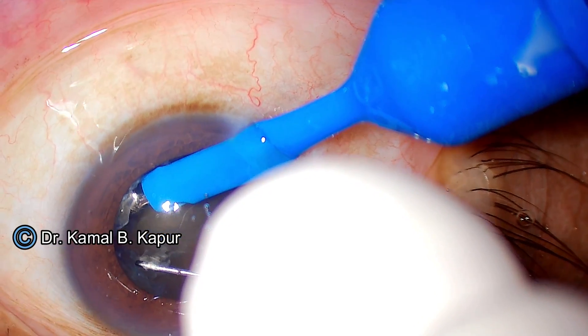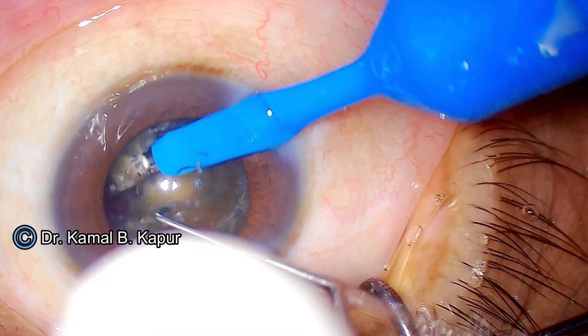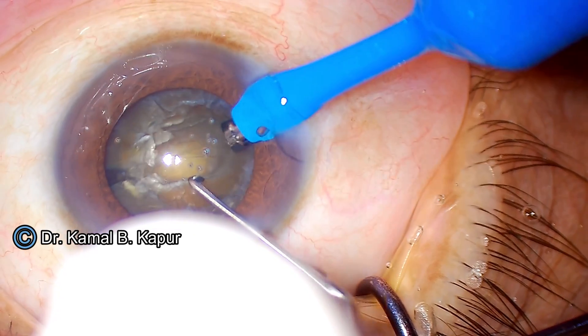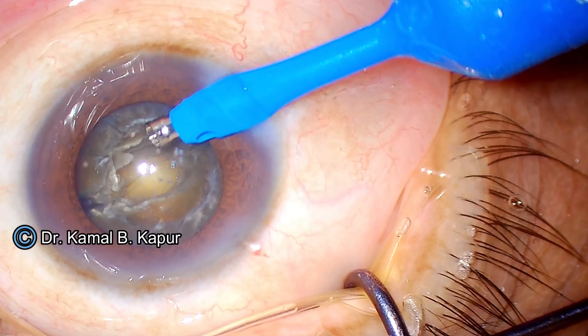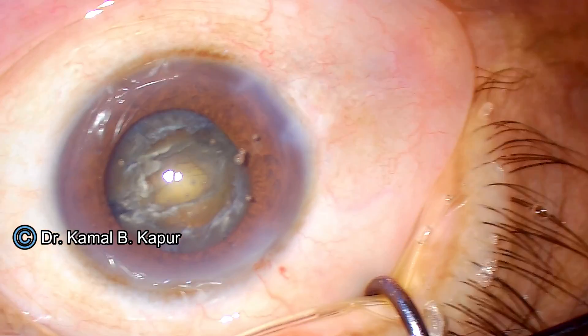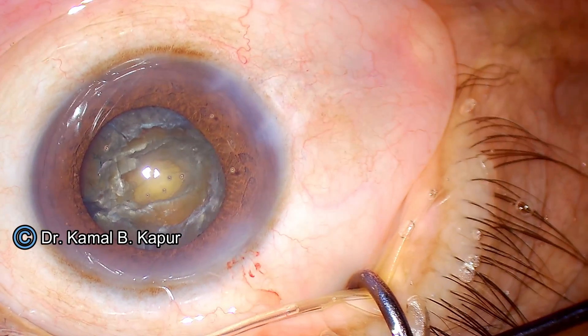We perform a powerful, slow, controlled chop making sure there is no pressure on the posterior capsule — just a slight separating movement. As you can see, since the nucleus is very hard and thick, we did not get adequate depth of the crack. So before proceeding to a manual crack, we will ensure — before removing the irrigating instrument — that we instill viscoelastic into the anterior chamber.